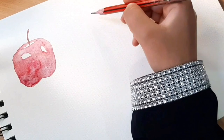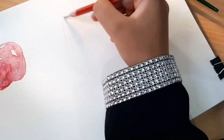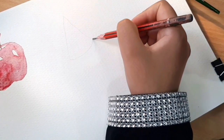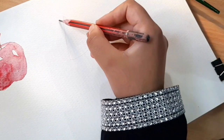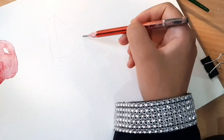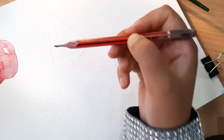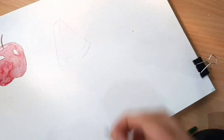While the apple dries I'll work on the watermelon. I'm sketching it — just draw a triangle, giving it some height and width for a 3D effect. I'll be erasing the sketch lines because keeping them doesn't make sense to me and I prefer it cleaner, but you can keep the sketch — there's no issue, it's just personal preference.